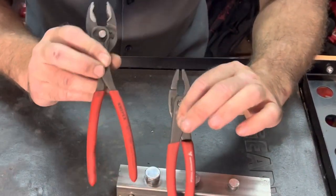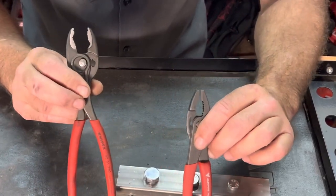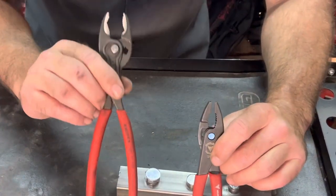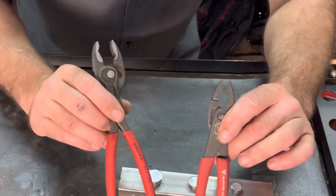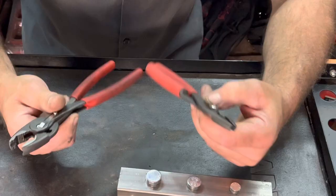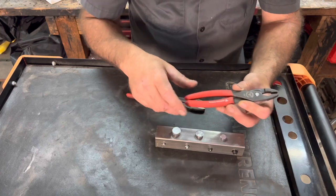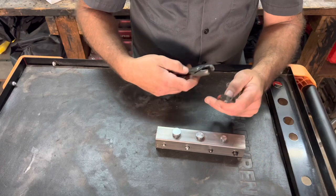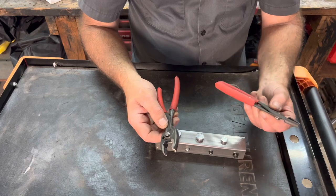Both of these pliers run roughly within a dollar or two of each other in price — just slightly under $40. I paid $37 for the Vampires, and the Knipex were sent to me, but I looked online and they were running about $36 to $38 as well, so they're very comparable in price. Knipex has a lifetime warranty on theirs, and the Vampires have a four-year warranty. So the warranty advantage goes to the Knipex, especially at that price.